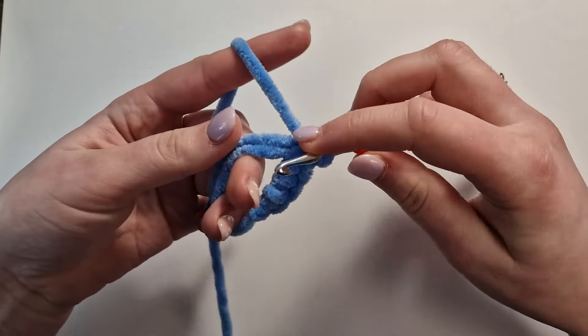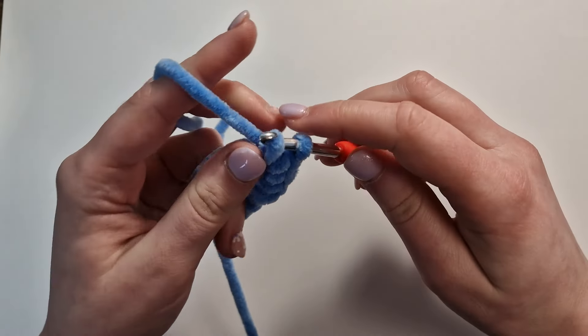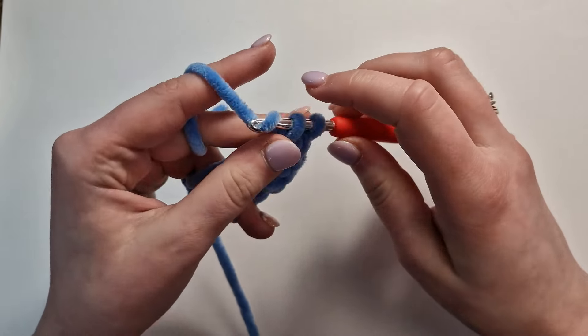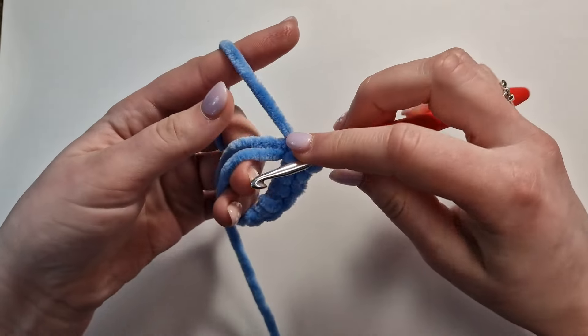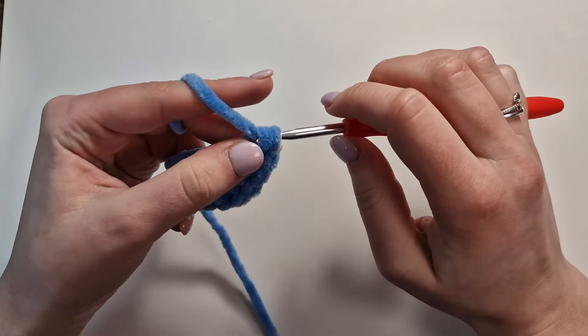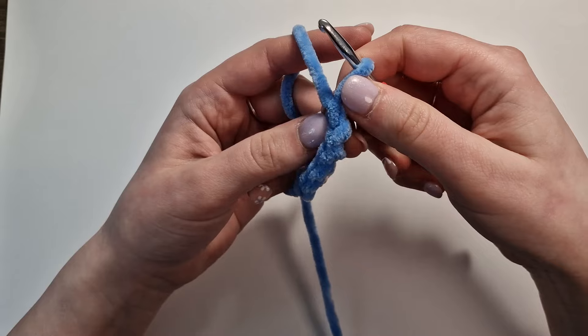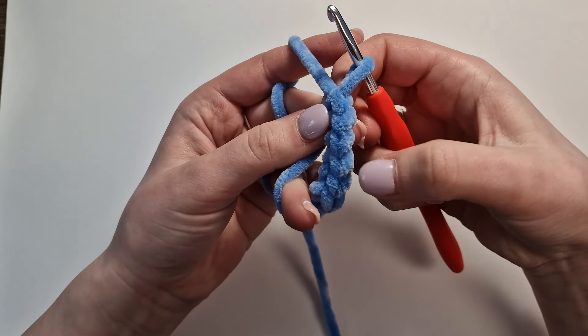We'll do two more. Insert, yarn over, pull through, yarn over, pull through both. And then the final one — insert, pull through, yarn over, pull through both. We're just going to check by counting; the V's are each a stitch: one, two, three, four, five, six.